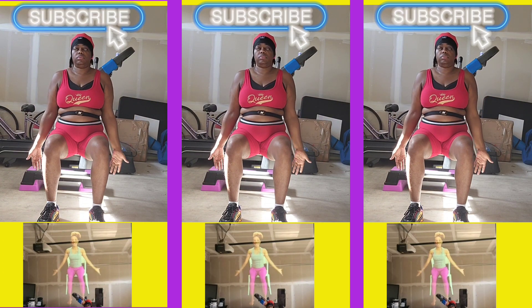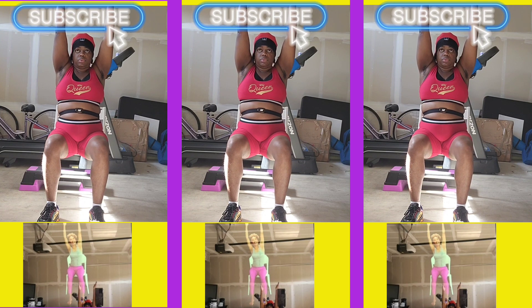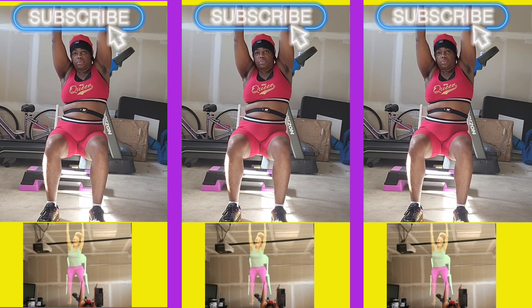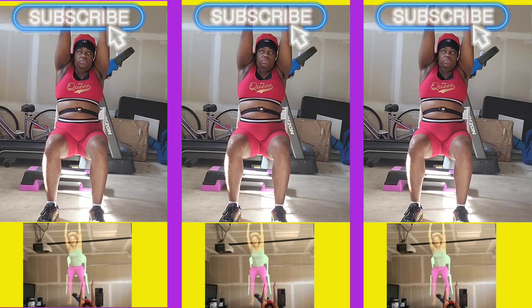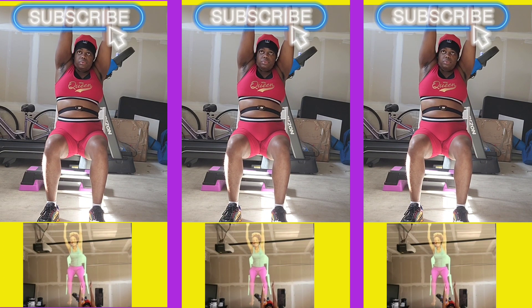Full breath in. Inhale, lift, and then we'll pause here. Reach out to the side. As you're reaching to the side, you want to lengthen left and right and breathe up and out of that waist a few times. Gorgeous.